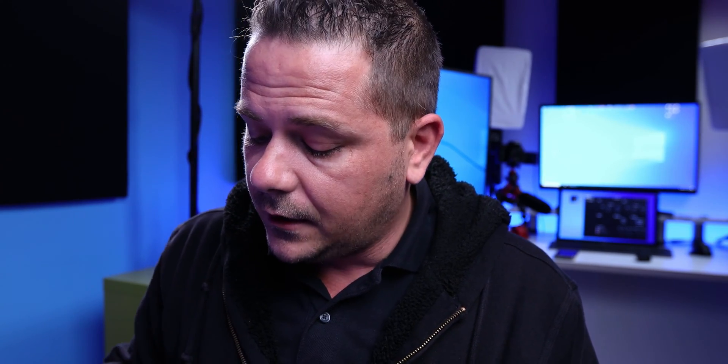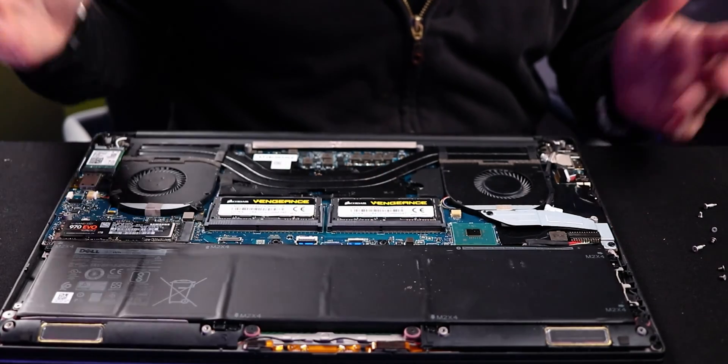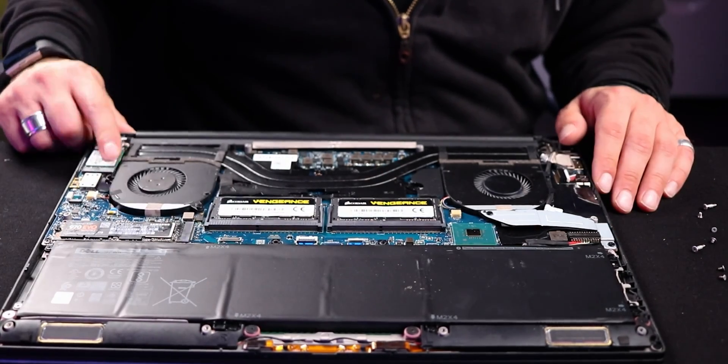I have upgraded the RAM. This machine came with 16 gigabytes and it is now literally 32 gigabytes of RAM — a little more expensive than I thought, but not bad. I also have a 970 Evo SSD in here. So there are three things you can upgrade right away: your SSD drive — you can get a nice NVMe drive in there — your RAM, and of course your Wi-Fi chip.